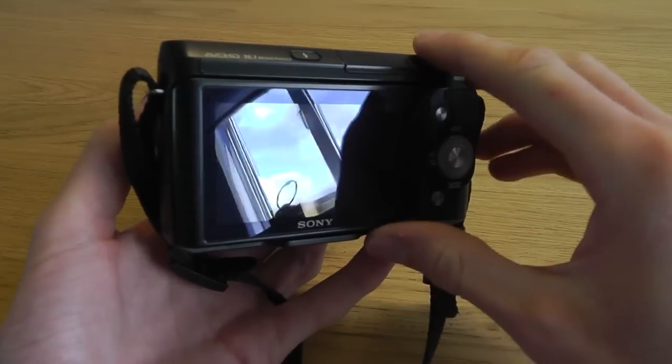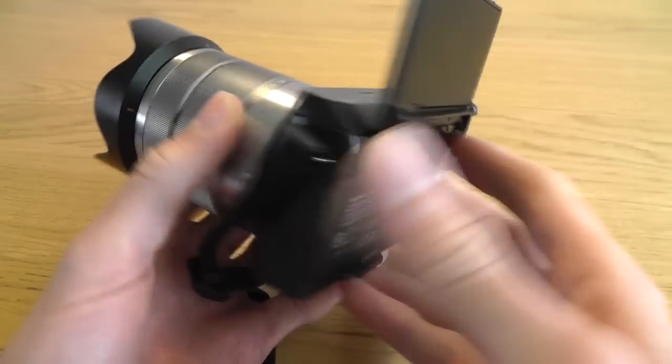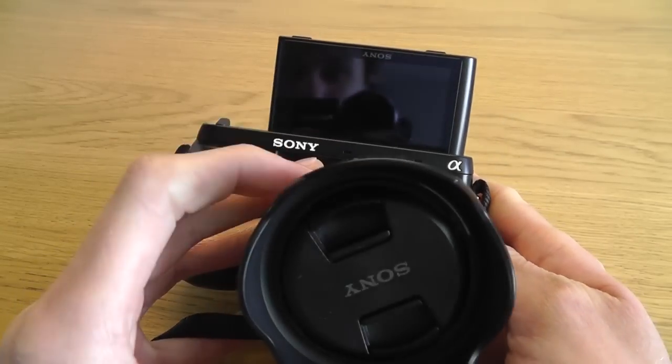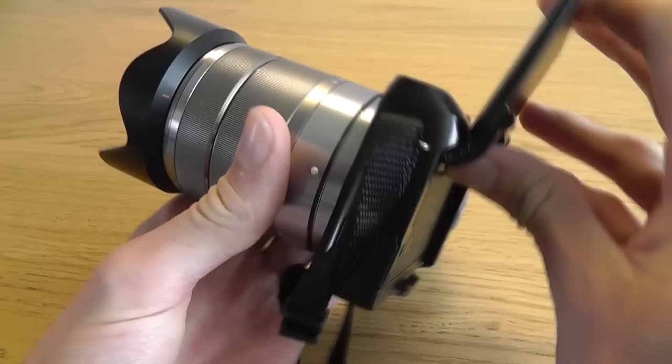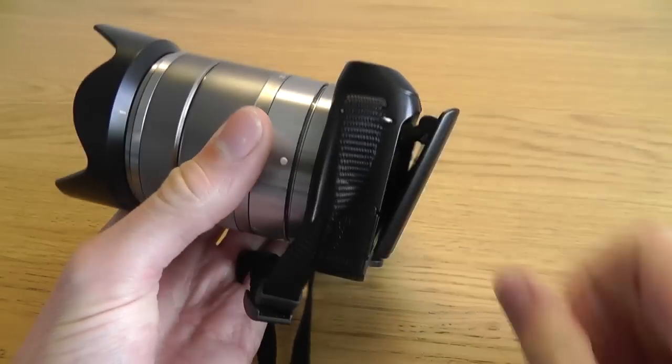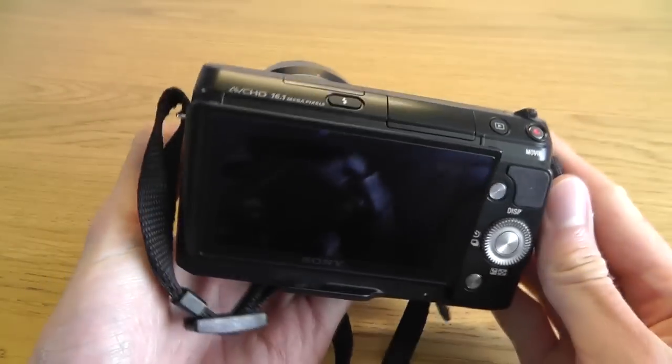The screen flips up 180 degrees, which is ideal for taking self-portraits. It also tilts downwards slightly, which is good for low angle shots, although I would have liked to have seen it tilt down a little bit more because it doesn't actually tilt down much at all.